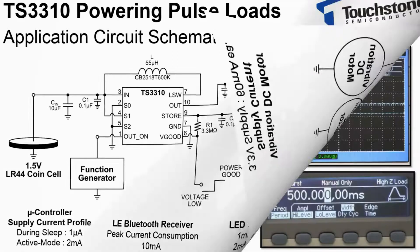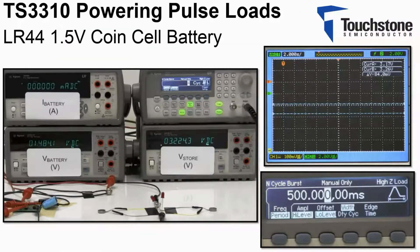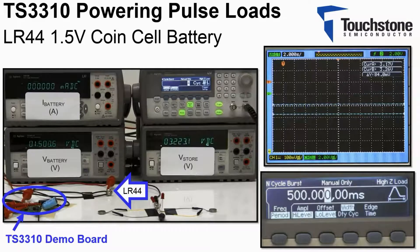Now let's take a look at the circuit in the lab. The circuit is connected with the LR44 coin cell. The battery's terminal voltage is measured here. The current drawn from the battery is measured here. The store output voltage is measured here.